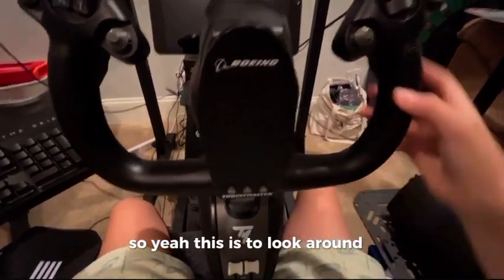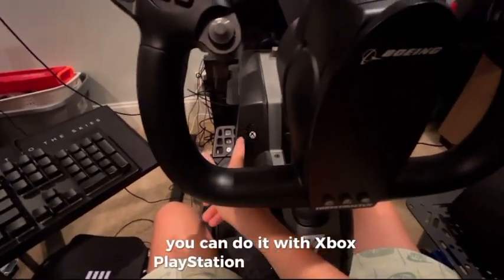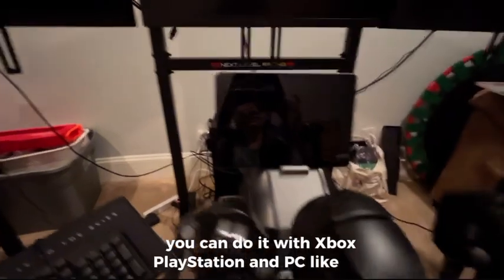You can look around and you can hear there's no noise coming out of it. It's super silent and it's compatible with everything — Xbox, PlayStation, and PC like I use.